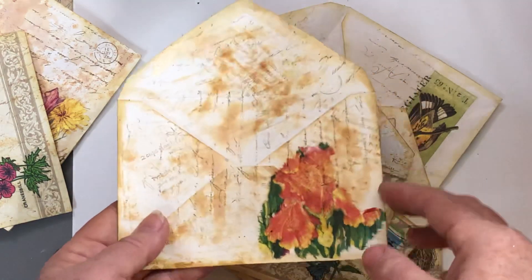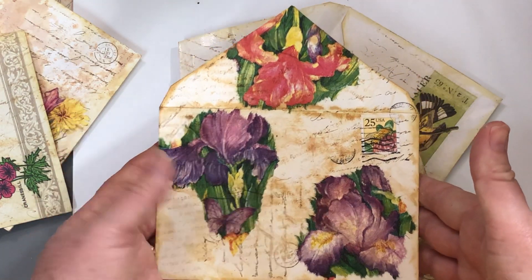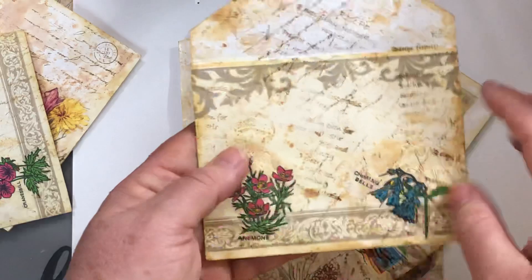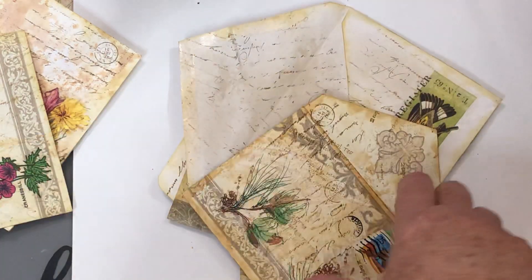So there are several different stages in these and just a variety of sizes of envelopes. Most of them are cream colored or white and then some have just a little decorative edges of their own on them. So just a variety.